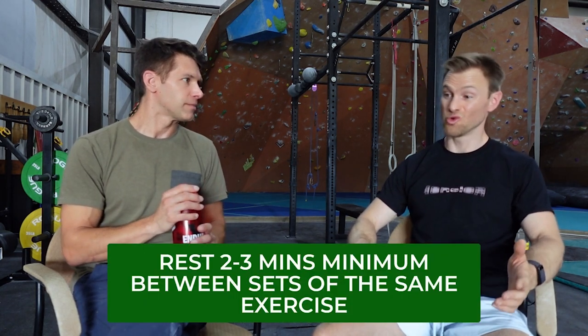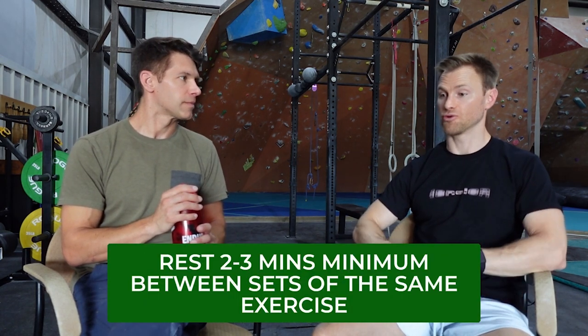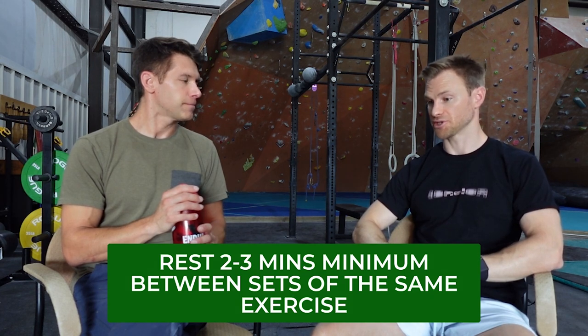What about rest? Is there a certain amount of time we want to aim for between sets? At least two to three minutes is a general rule of thumb — that allows the neurologic system enough rest to give it a good effort on the next set.